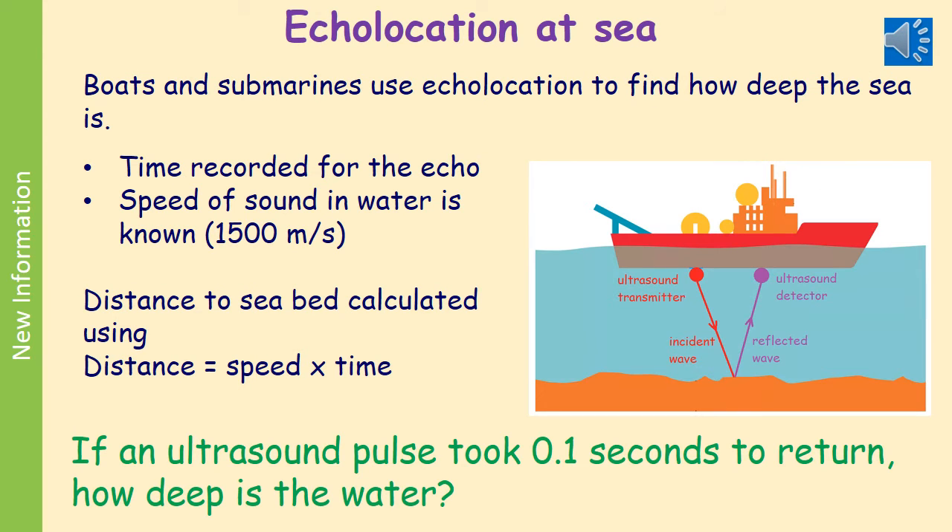A second example is using echolocation at sea. Boats and submarines use echolocation to find out how deep the sea is, and fishing boats use it to find out where a shoal of fish is. You need to record the time for the echo to return to the boat. The speed of sound in water is known — that's about 1500 m/s — and then your onboard computer converts that to a distance using distance equals speed times time.